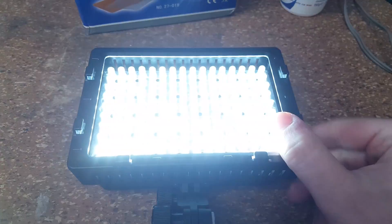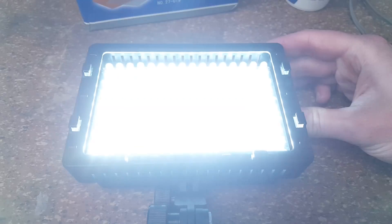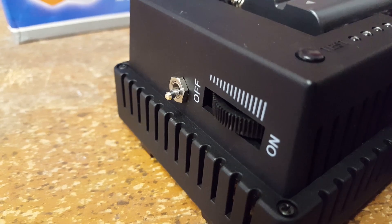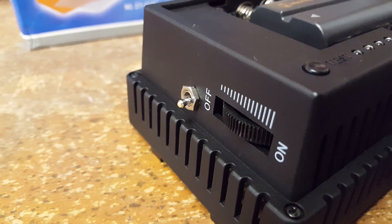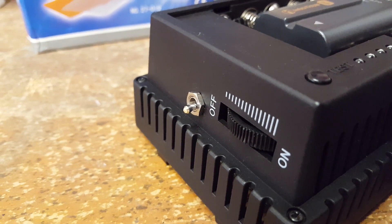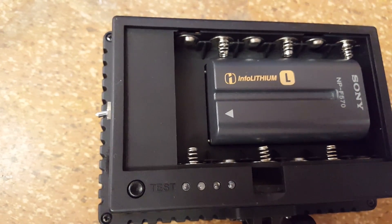So now: turn it on to full brightness, and then just use the flip switch — bam, instant. To reduce the risk of the flip switch getting activated accidentally, like when the video light is stored in the camera bag, I cut off about half of the switch shaft using the Dremel tool. So as you can see, it now just barely sticks out over the edge of the video light.